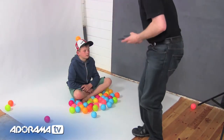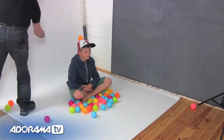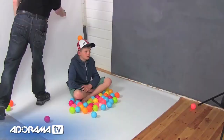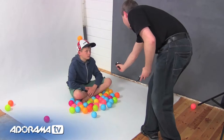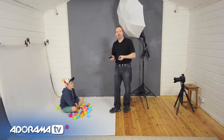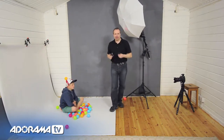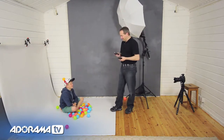I'm getting F8 — perfect, just what I want. If I meter off the background that's also F8, and it doesn't matter where I put my meter around this area, it's F8 everywhere thanks to the inverse square law. That gives us very flat lighting, which is exactly what I want for this shoot because we're going to take a very exciting set of pictures.